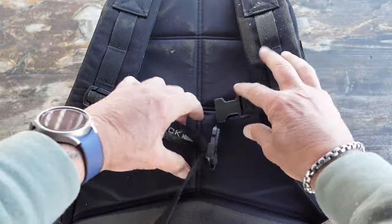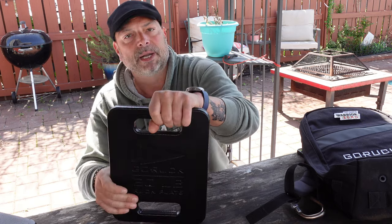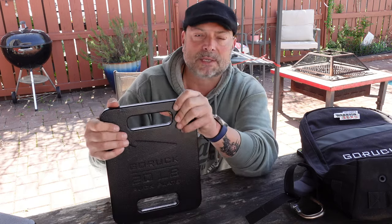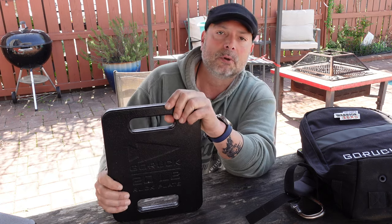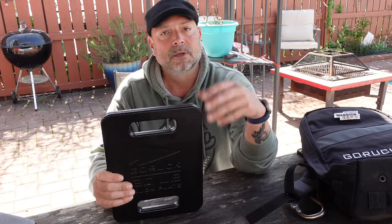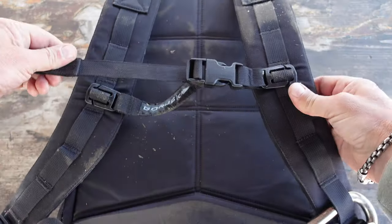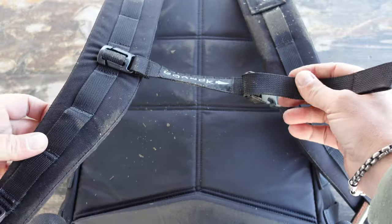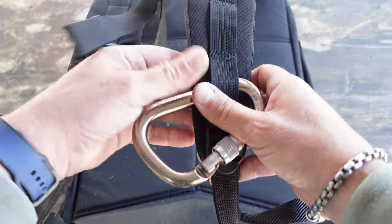I also picked up this 20 pound plate from GORUCK and it's working out quite well for me, but I do have an assortment of other plates made by different manufacturers. The great thing about the Rucker 4.0 is that I can mix and match because of those two different compartments — one being longer and one being shorter — giving me the flexibility to interchange different plates and weights according to whatever the activity calls for that day.